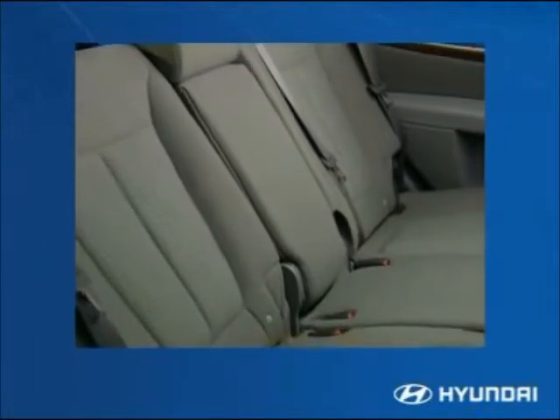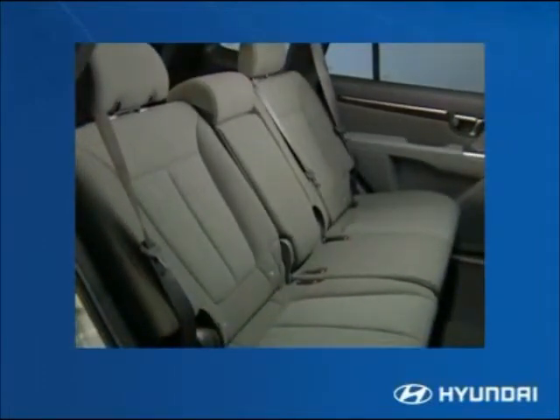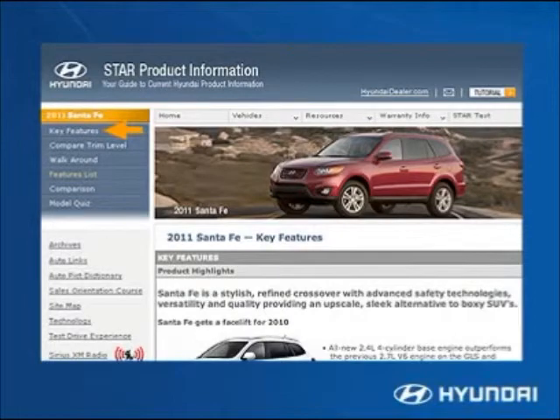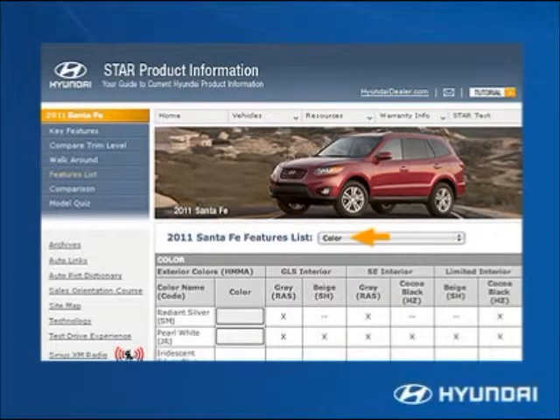It's inside where the Santa Fe really stands out, with an attractive design, simple access, and lots of thoughtful touches. Once inside, you'll find plenty of room for passengers to stretch out and make themselves comfortable. Refer to the Santa Fe features list on Hyundai sales training online and use the submenu for color for details on interior seat coverings and color choices.